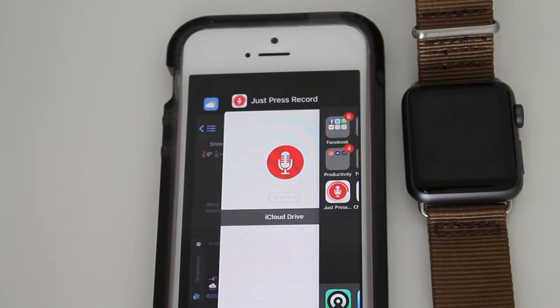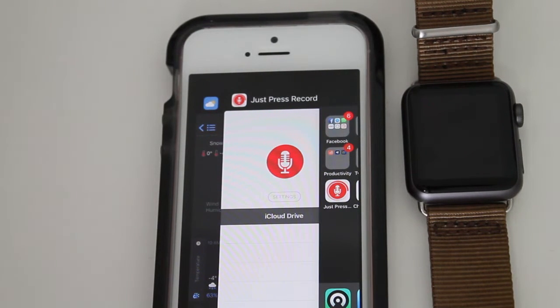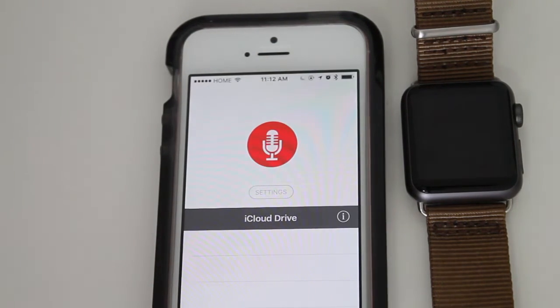Hey guys, Daniel here and I want to make a quick video review of this awesome app called Just Press Record. Just Press Record is a simple recording app that you can download off the App Store for about $6, which is well worth it. Just by the name you really know what it does — it's a recorder for your iOS device.